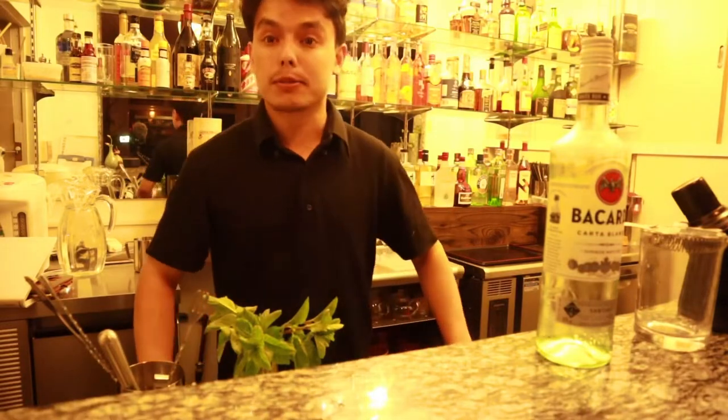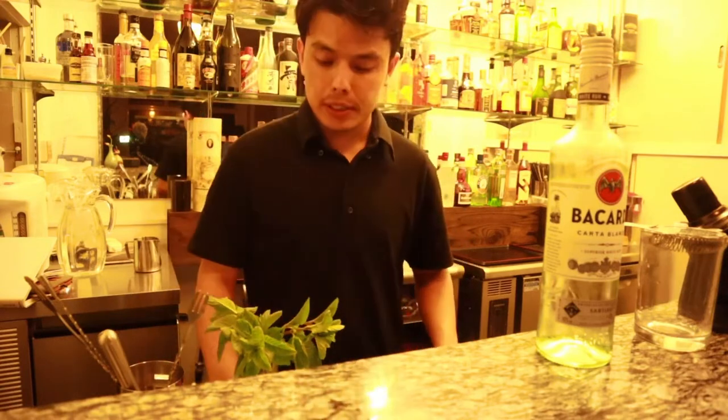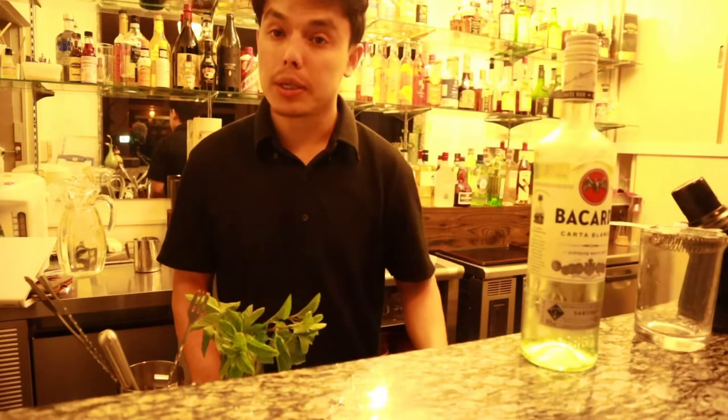Hello everyone and namaste, welcome back to my bar. Tonight we are going to make a mojito. We need mint, half of the glass, white rum, lime juice, and simple syrup.